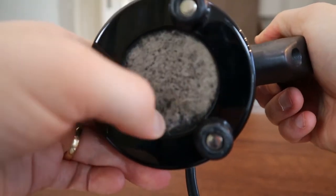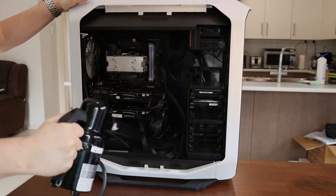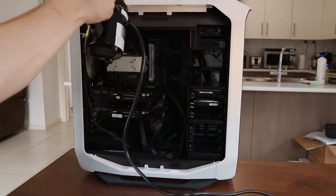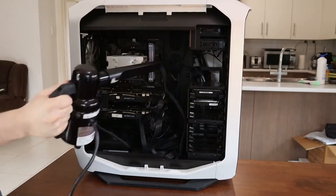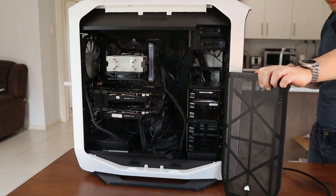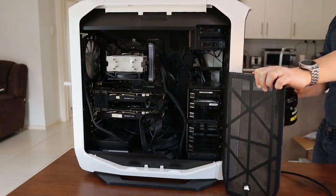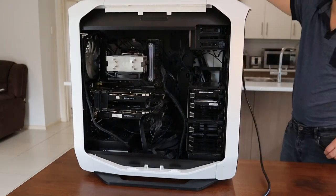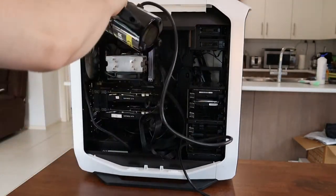Let's take a look at the MetroVac ED500 in action.